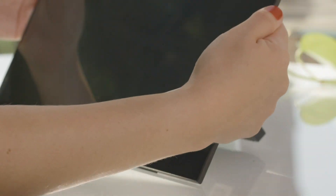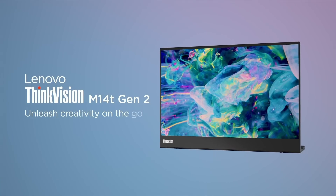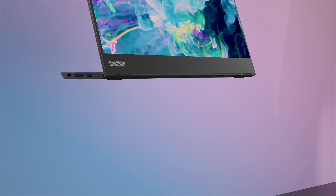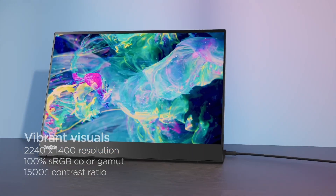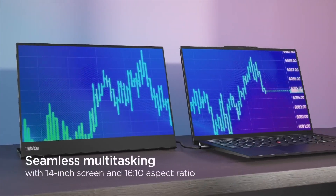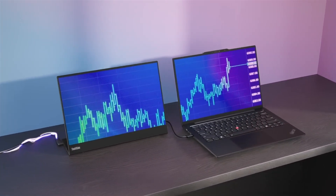Let's start with the Lenovo ThinkVision M14T Gen 2. Key specs from the page: 14-inch screen, pretty compact. On resolution, there's a slight discrepancy in the sources. The quick summary says 1920x1080 — full HD, standard stuff — but the detailed tech specs list the maximum resolution as 2240x1400.